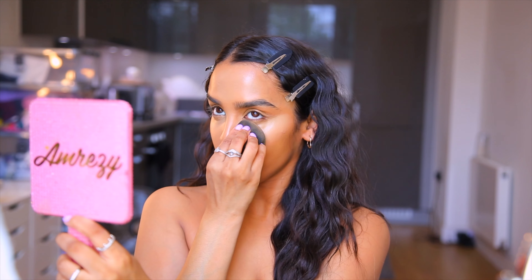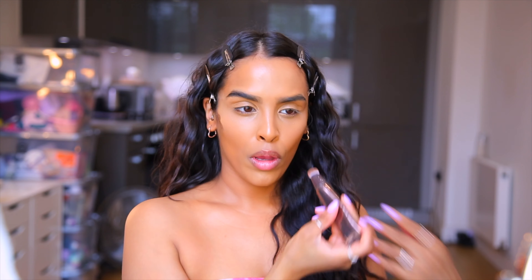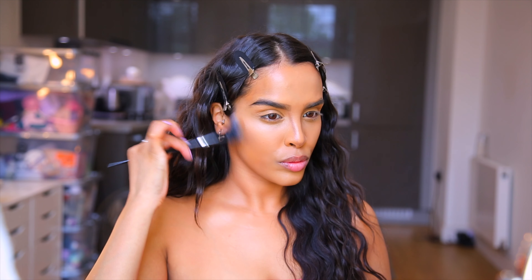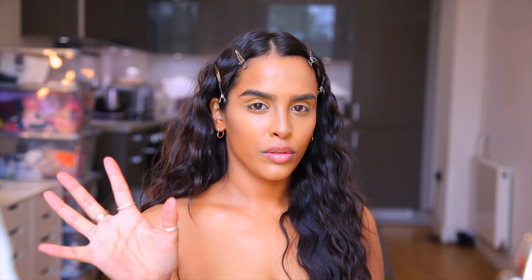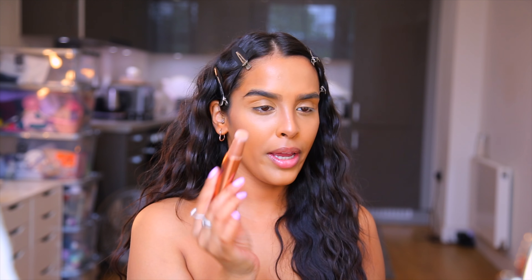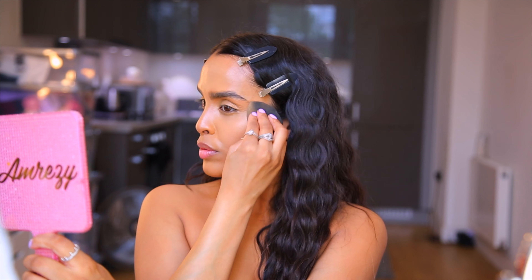First I'm going in with the contour wand in the shade Fair Medium — it's actually quite fair for me, but I just want to create a little bit of shadow since everything else like the bronzer is going to be quite warm. I want to recreate shadow in the hollows of my cheeks and down the sides of my nose. Then I've got the Beauty Light Wand in the shade Spotlight — I'm going to dot this on my cheekbones and blend out with a beauty blender.